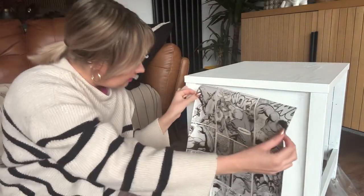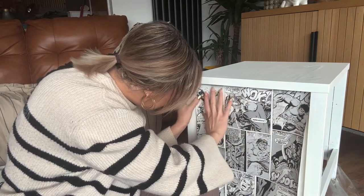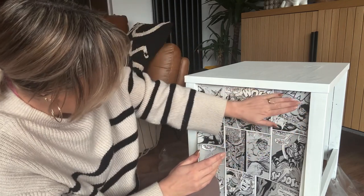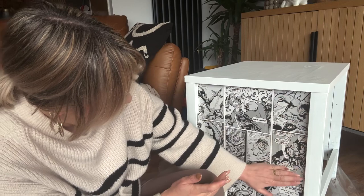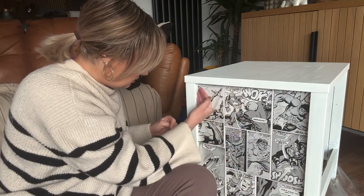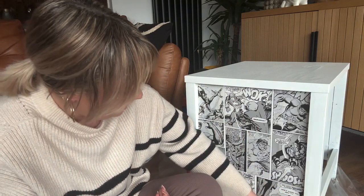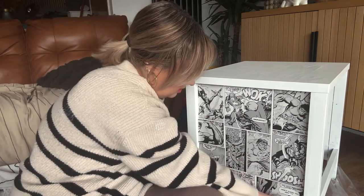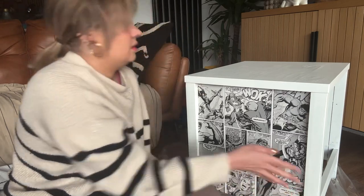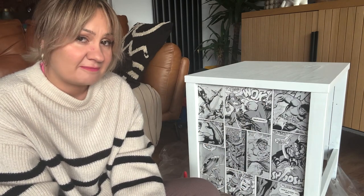Now it's all shiny with glue, I'm just going to edge it into the right position, put it into place, and smooth it out from the center with my hand — make sure your hands are dry so you don't smudge the print. I've left a little bit on the bottom that can just be wrapped under rather than trimming it. How good does that look! This is the side of the unit — I'm going to do exactly the same thing on the other side, then I might get a bit more creative with the front.